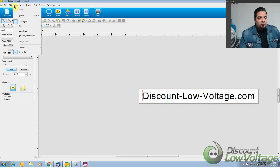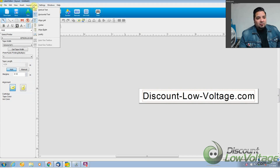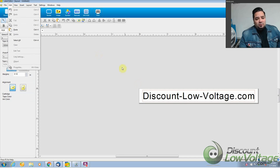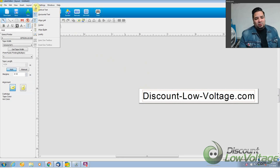Up here you have the file, edit, view, insert, layout, text, settings, windows, help — pretty much a lot of the standard stuff. It feels very much like Publisher or Word. It's very common and you should be able to catch the hang of this very easily. It's very simple and straightforward.